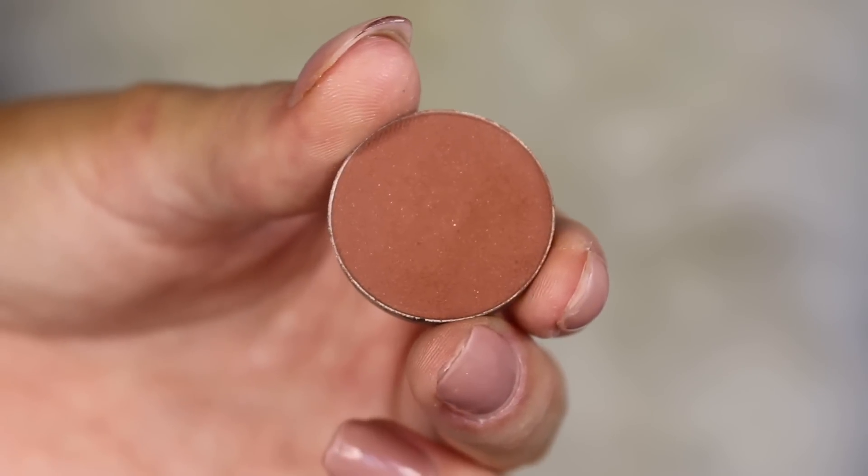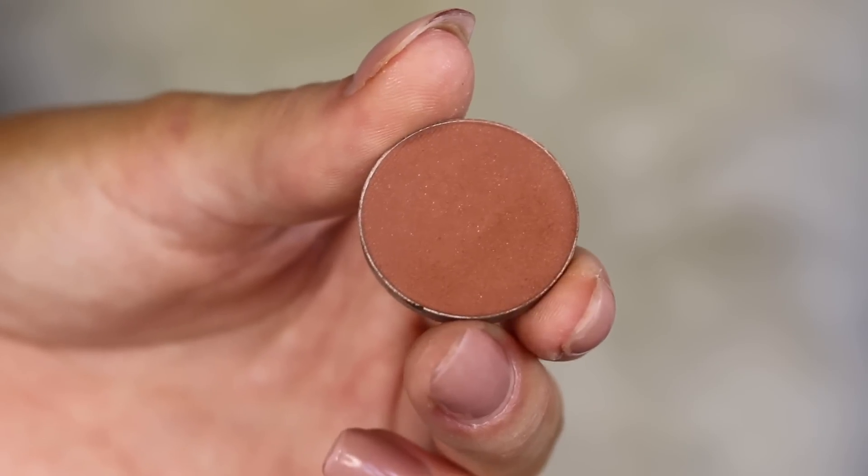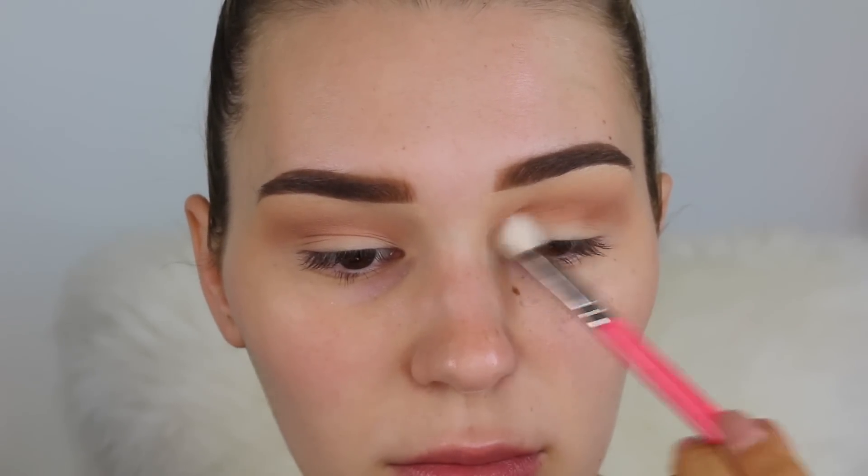I'm starting from light and then making my way to darker so the colors blend easier. Now I'm picking up an even darker brown and this one's going directly in the socket. I'm using a really small fluffy brush and just working it from outer corner to inner corner so I can have more definition in there. Of course I always go back in with my blending brush to make sure there are no harsh lines at all.